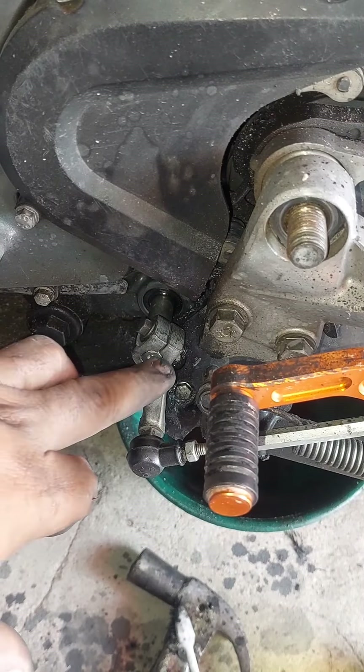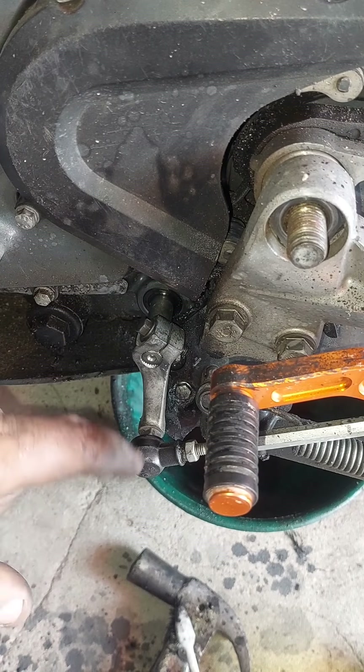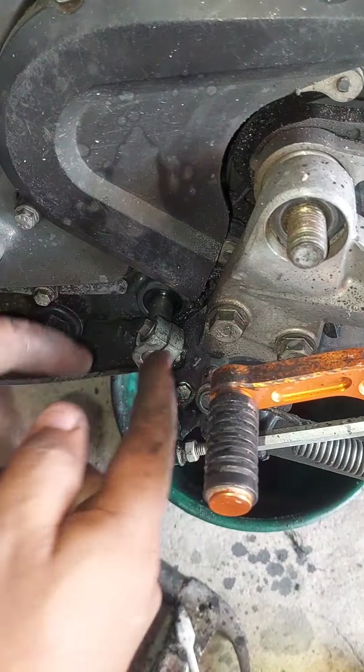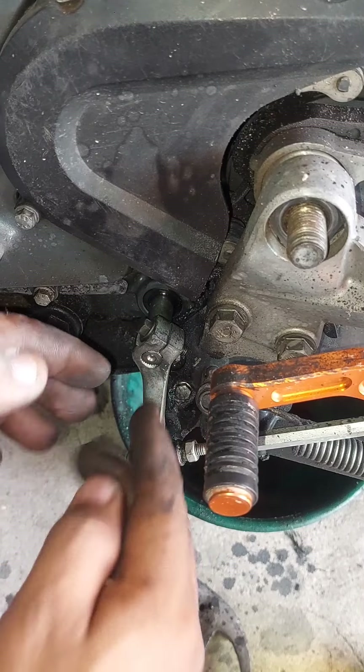Porque lo que hice fue que el espacio por donde va el tornillo este, como tú sabes que lleva como un aro hecho allá adentro, por donde va el tornillo, una zanja para que el tornillo pase y enroca acá en esta parte de atrás.